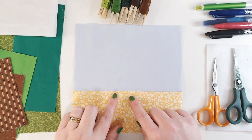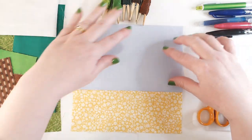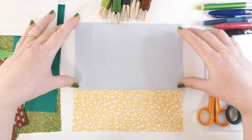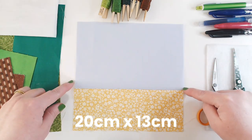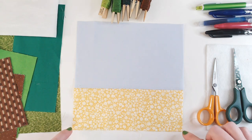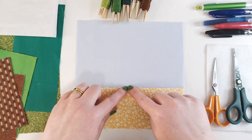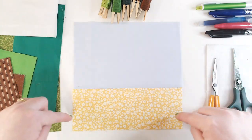I've got my yellow floral that we used a couple of weeks ago with our bird houses, and I've got my pale blue fabric at the top and I've just stitched these together. You will need a piece of fabric that is 20 centimeters wide and 13 centimeters deep for the top, and for the bottom you need to cut a piece that is 20 centimeters wide by 9 centimeters deep. That will give you a one centimeter seam allowance in the middle and a finished panel size of 20 by 20 centimeters.